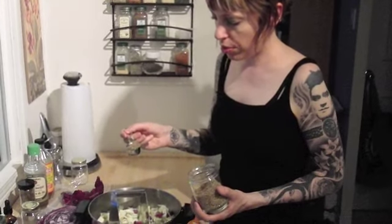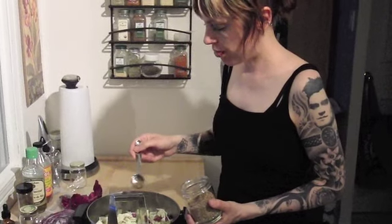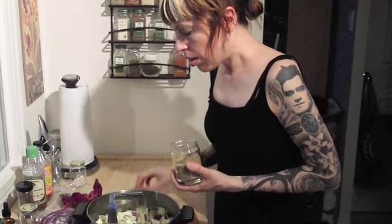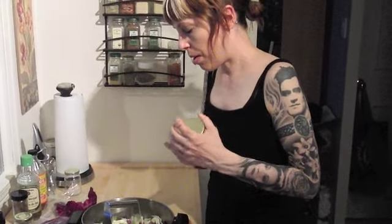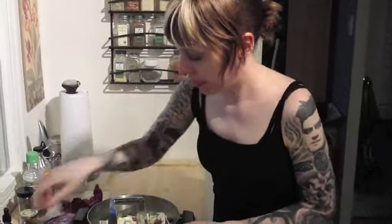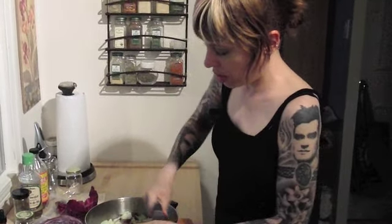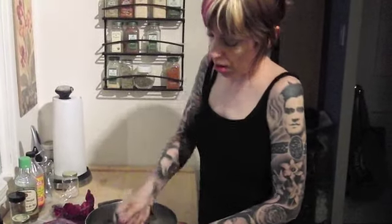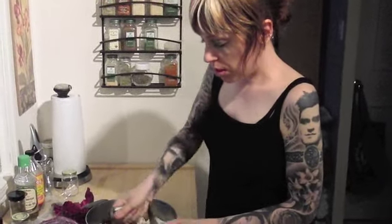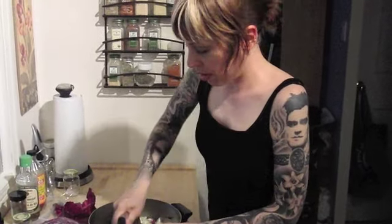I'm going to throw in just a little less than a tablespoon of caraway seeds — you can do about a tablespoon, it's all to your taste. But again, you can put in any seeds you want: cumin, fennel, dill, whatever you want to do. What's important is just to be making sauerkraut in the first place.